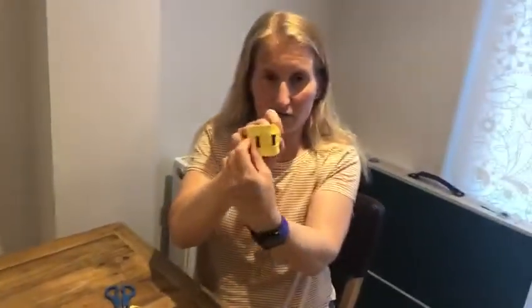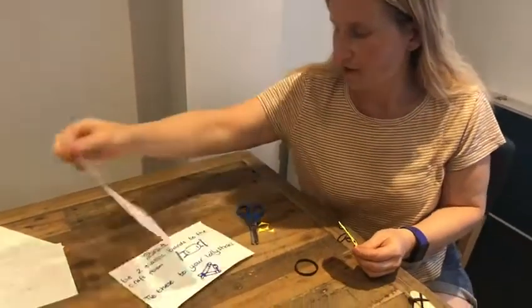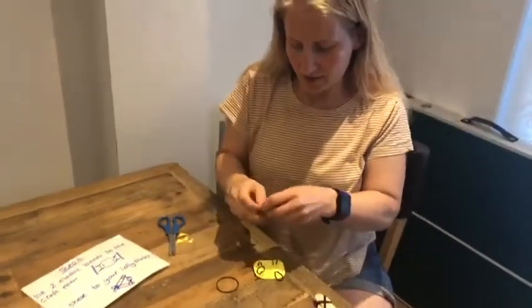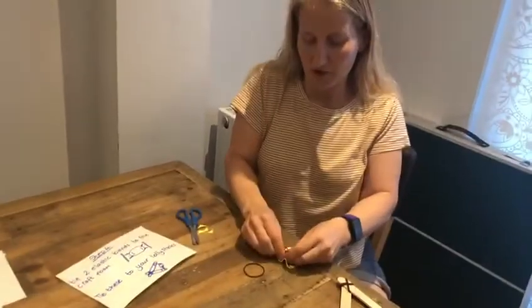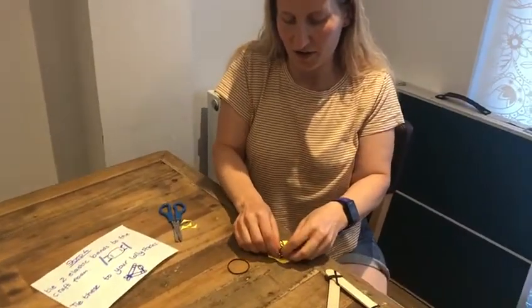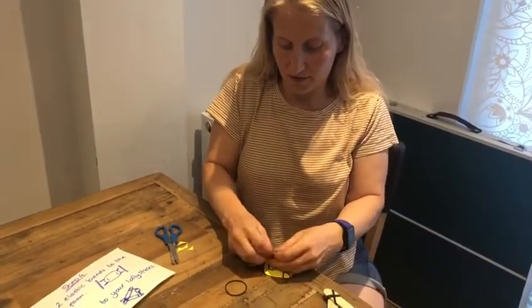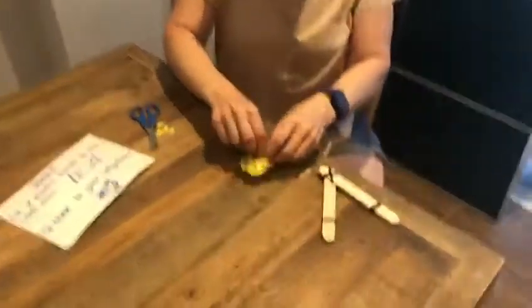That looks great! One more step to do — we have two more elastic bands. If you don't have big elastic bands like this, you can just use more bands or loom bands. My first attempt at this, I used loom bands and needed 16 — that's a lot! So I'm knotting them.